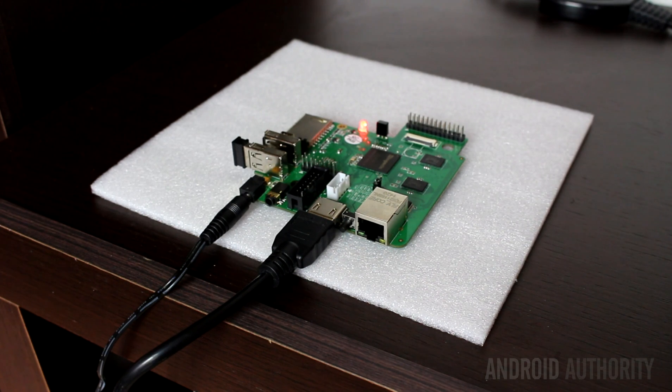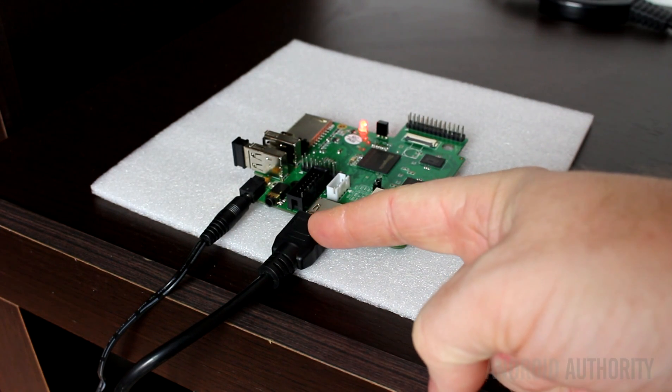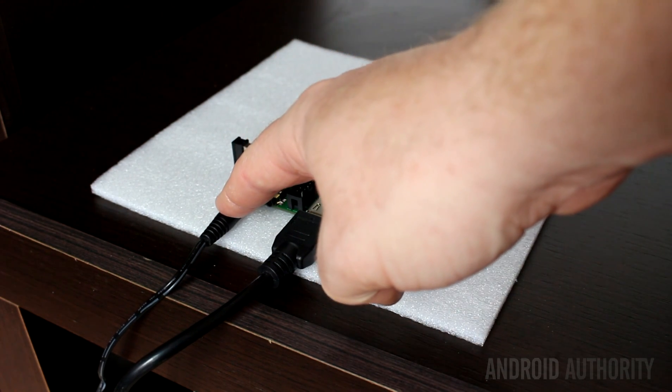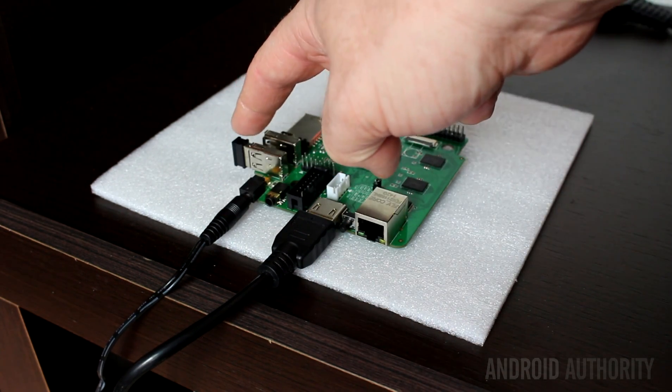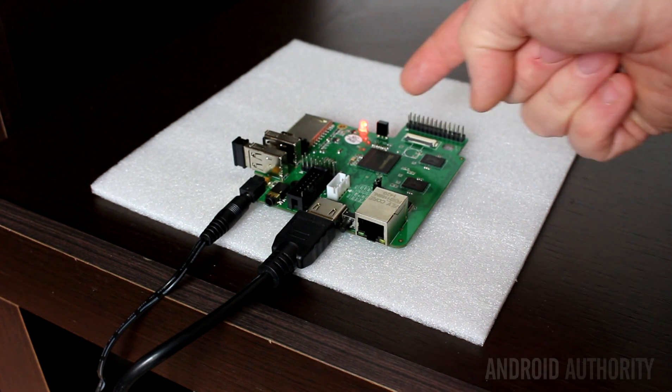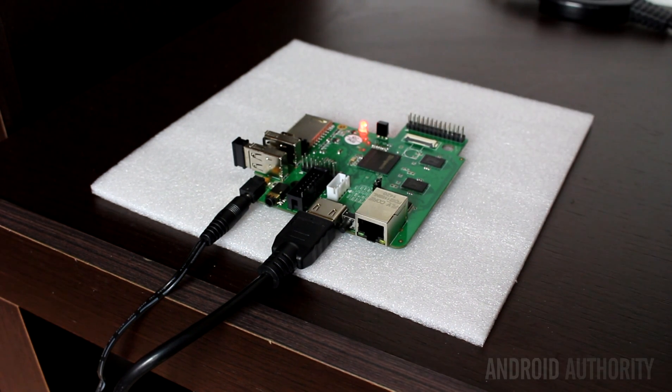So I've gone ahead and connected everything up. Here you'll see the HDMI cable connected to my television, here is the power supply which comes with the unit, and here is a wireless mouse dongle — I'm using a mouse since this isn't a touch screen system. A click is the same as a tap. And here is the LED which shows that the unit is powered on.